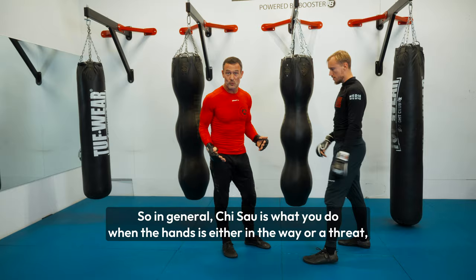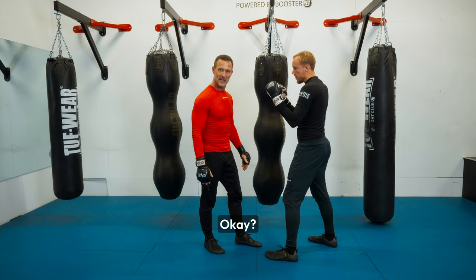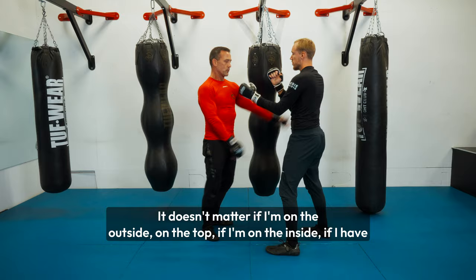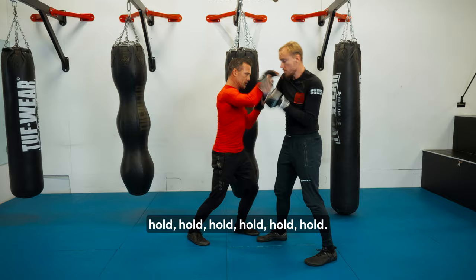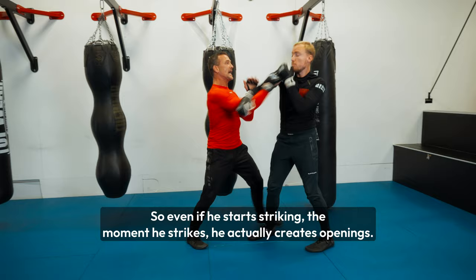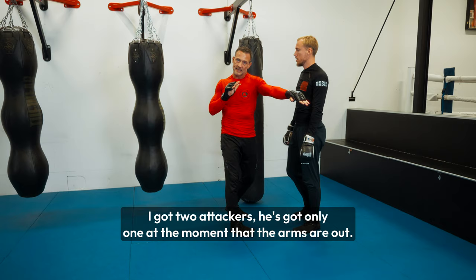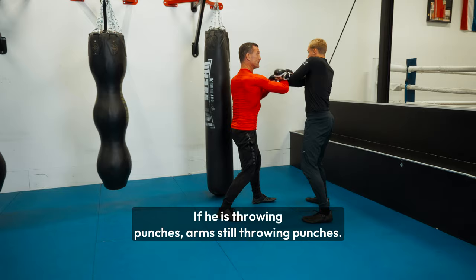In general, Chi Sau is what you do when the hands are either in the way or a threat — when you can't move away and you can't just strike. Then you put yourself in a position of advantage, whether you're on top, on the inside, or have one hand inside and one outside. You train that sensitivity — that creates constant control. Even if he starts striking, the moment he strikes he actually creates openings, because one arm is out and he has only one attacker while I have two. If he's not throwing punches, I am. If he is throwing punches, I'm still throwing punches. There is no stop — it's a constant movement of attacks.